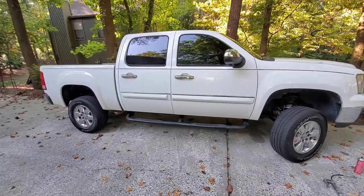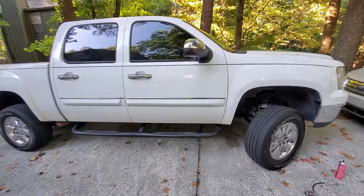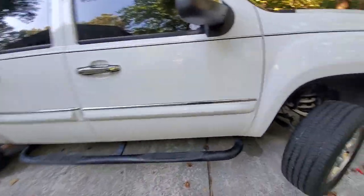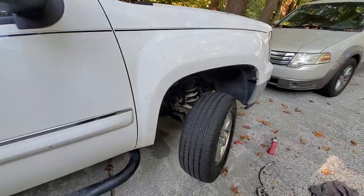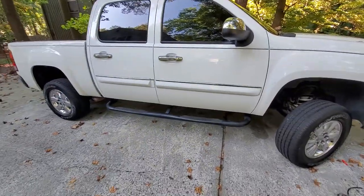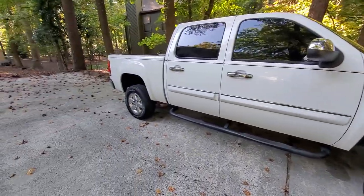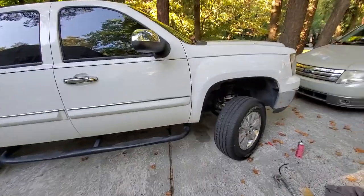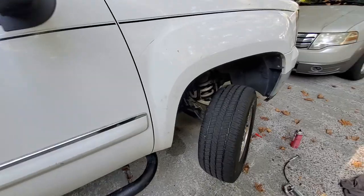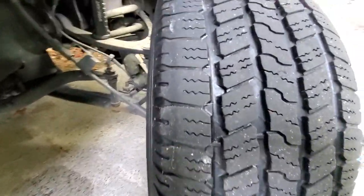What's up guys, Biker Dave here with a 2011 GMC Sierra 1500, 5.3, short bed quad cab. Just did a pretty substantial servicing to this truck — all fluids have been done, spark plugs, complete inspection, air filter — basically everything as far as fluids and all that have been done.